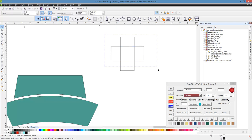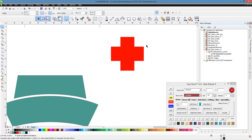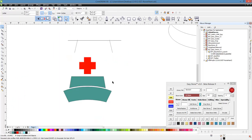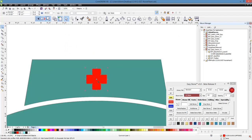Then we'll go ahead and select both shapes, weld them together, give them a fill of red, right click to get rid of the outline, and now we have our little medical symbol. We're going to select that symbol and the top part of our hat, hit the C key on our keyboard — that will center everything left to right. Then we can make this a little bit smaller, hold the shift key down to scale from the center of the object.